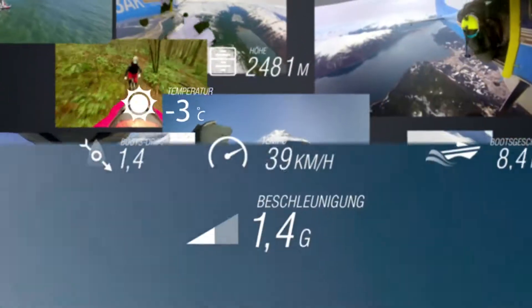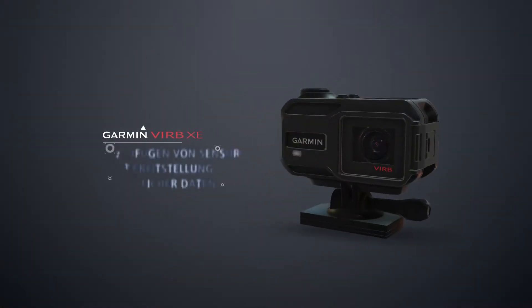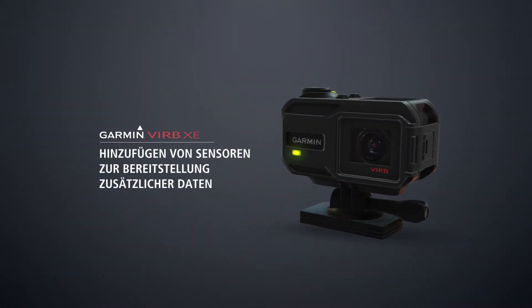Welcome to the Garmin VIRB XE and the VIRB X How-To Series. This video will guide you through adding geometric sensors to use with your VIRB device.